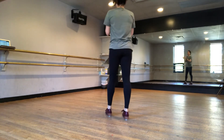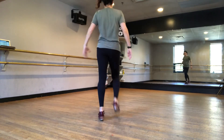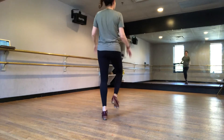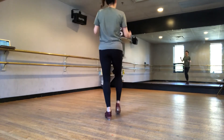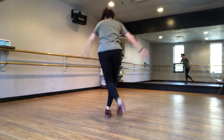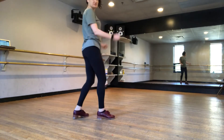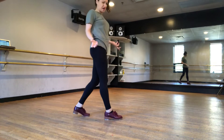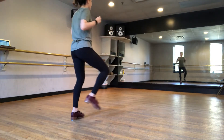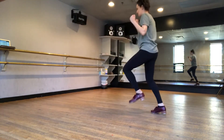Let's do part one one more time and put that break on — ready, right, go. That's the end of part one. Part two — think of it like a train. So you go: five, six, seven, eight — one, two, three, four, five, six, seven, eight — one, two, three — toe heel, toe heel, step to the left.